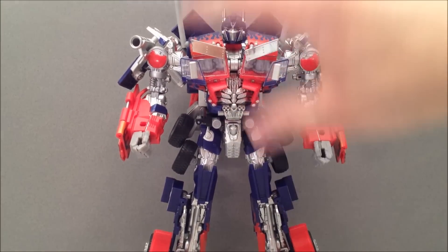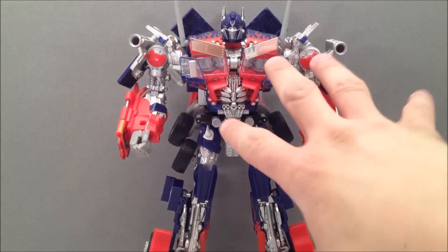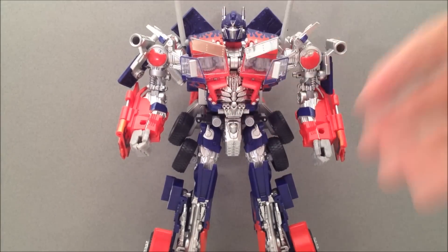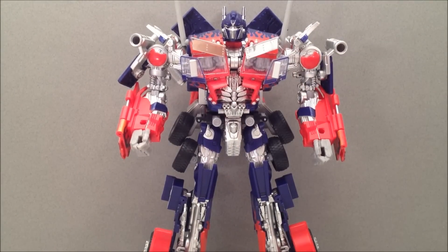Now I have a Dark of the Moon Buster mold, if you want to call it that, and that was the Jetwing Prime. Now it's the same mold as this, but it's just not all chromed and silvered up. This thing looks amazing — he's all shiny and making my eyes just happy.